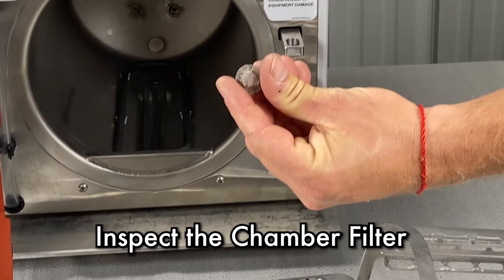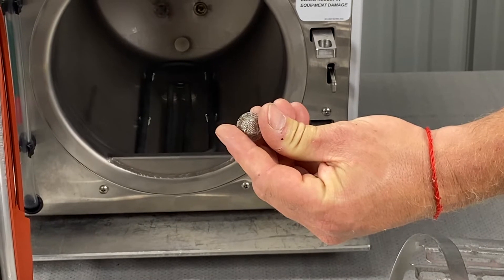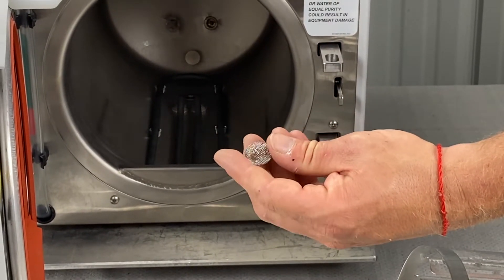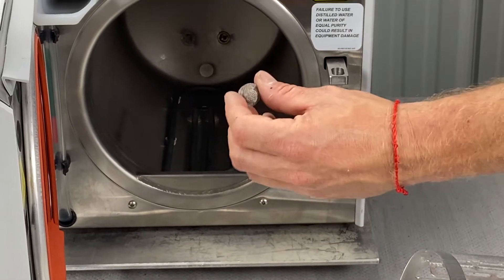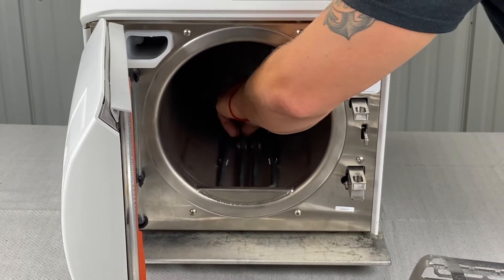You've got this chamber filter here — there are two of them. One's in the center, one's in the back middle to the left. You're going to clean them with speed clean, a toothbrush, and some distilled water, then just pat them as dry as you can, or just rinse them out and put them back. You're good to go.